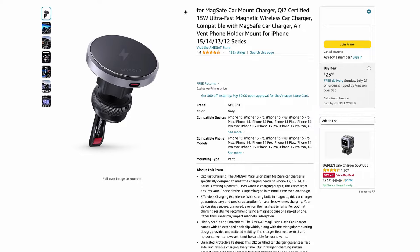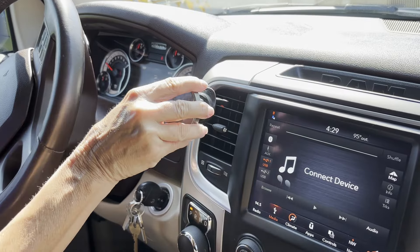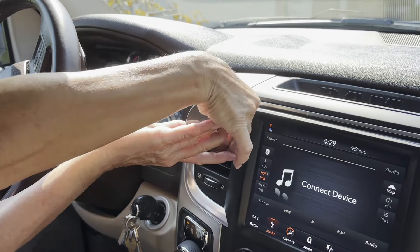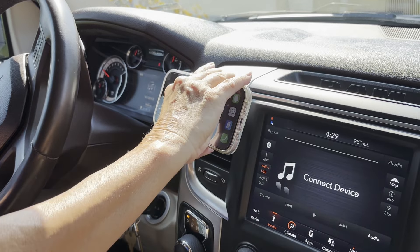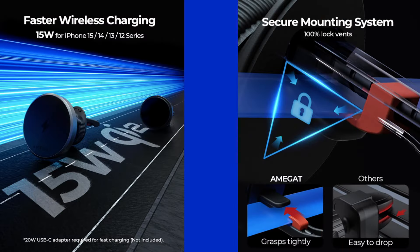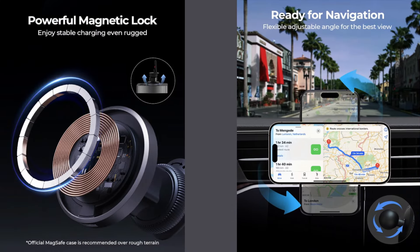In addition to the 3-in-1 charger, Amigot also makes the MagFusion Dash, a wireless car charger. Simply slide it into your air conditioning vent, secure it, attach your phone, and enjoy multiple viewing angles. The car charger features faster wireless charging, a secure mounting system, a powerful magnetic lock, and adjustable angles, making it suitable for navigation purposes.